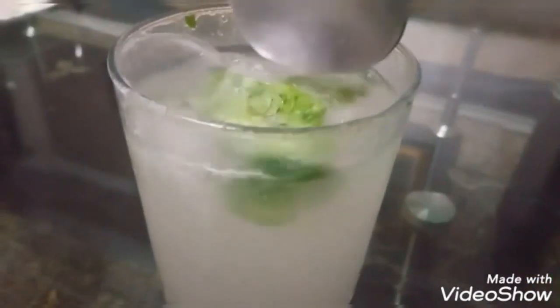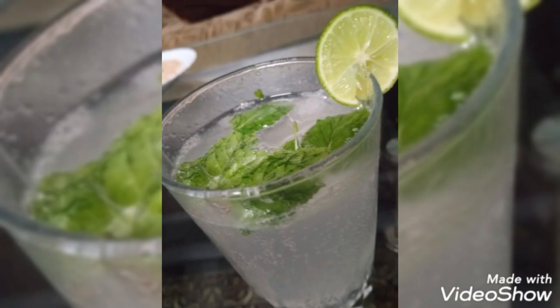After you have added the Sprite, mix it once again and your easy delicious recipe of virgin mojito is ready at your home. You can just make it so easily at home. I hope you enjoyed the video — don't forget to like, share, and subscribe.